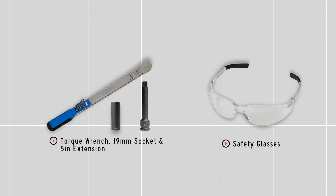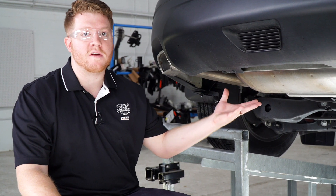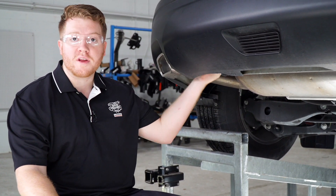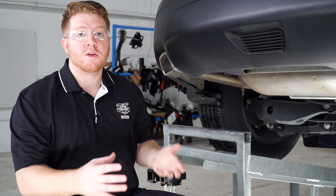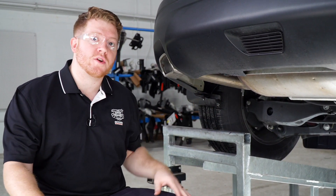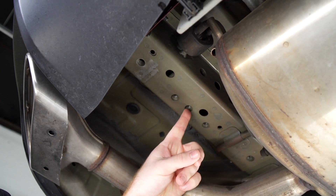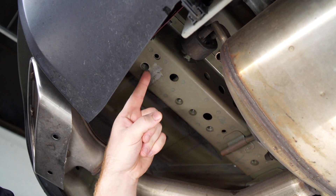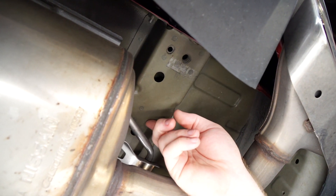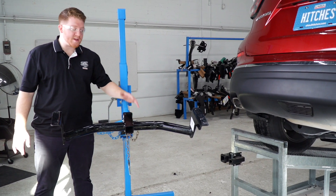You'll need the tools seen here to complete your installation. To prep the underbody of the vehicle, if you have a tow hook or any foam underneath both sides of the frame rail, you'll need to remove those. Our vehicle does not have that, so let's go ahead and show you those attachment points. On the driver's side we'll be using these three holes, and on the passenger side we'll be using this weld nut and this weld nut.